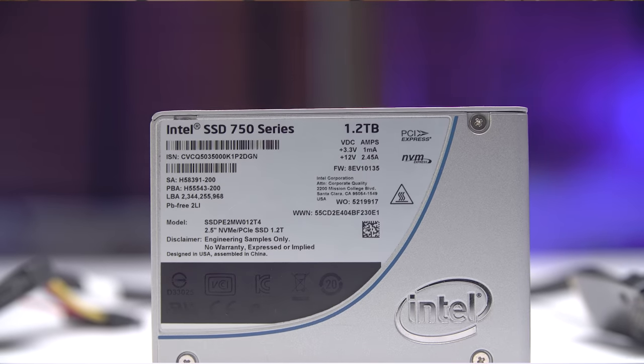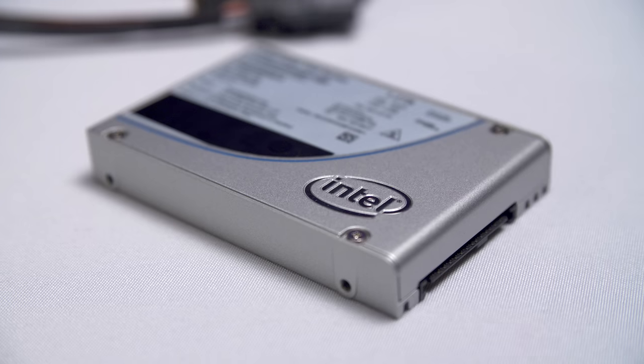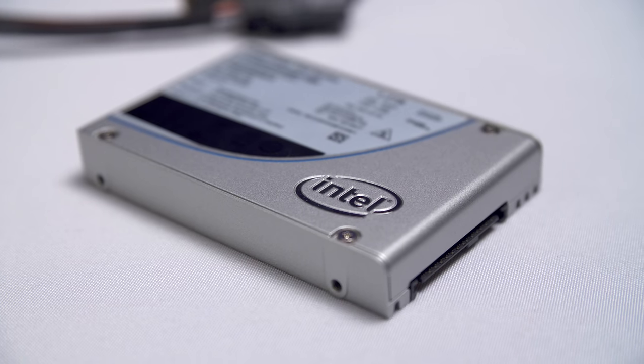Intel's new 750 series SSDs utilize the NVMe standard, providing speeds never before seen on consumer storage drives. Click this laptop, or here, to learn more.